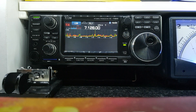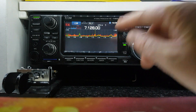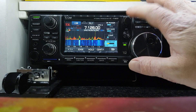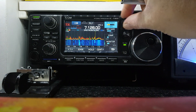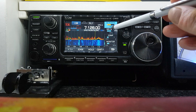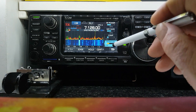A question I get asked a lot is how do you adjust the power level. This multi control is one of the most used controls on the radio because it does so many different things. If you want to adjust your power level on the fly, just press it — RF power is at the top — once it's highlighted you can adjust it down or up. You can also do mic gain, compression, monitor level — all the same: once it's highlighted you adjust it with this control.